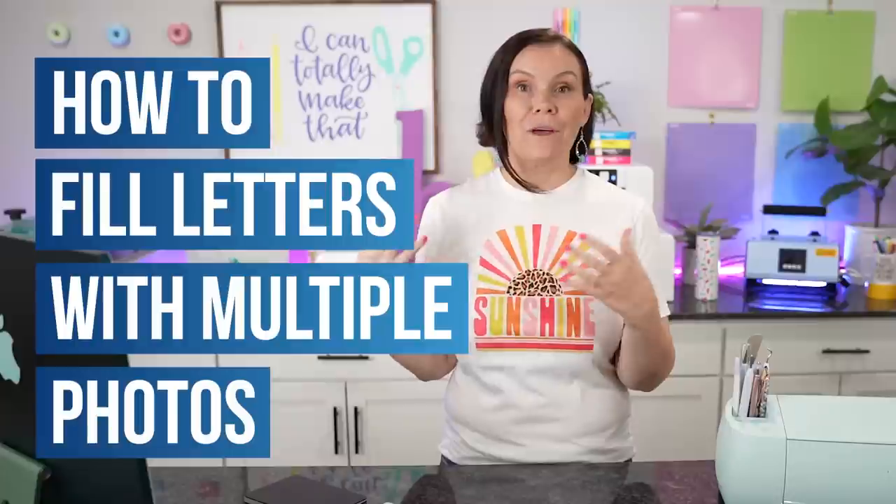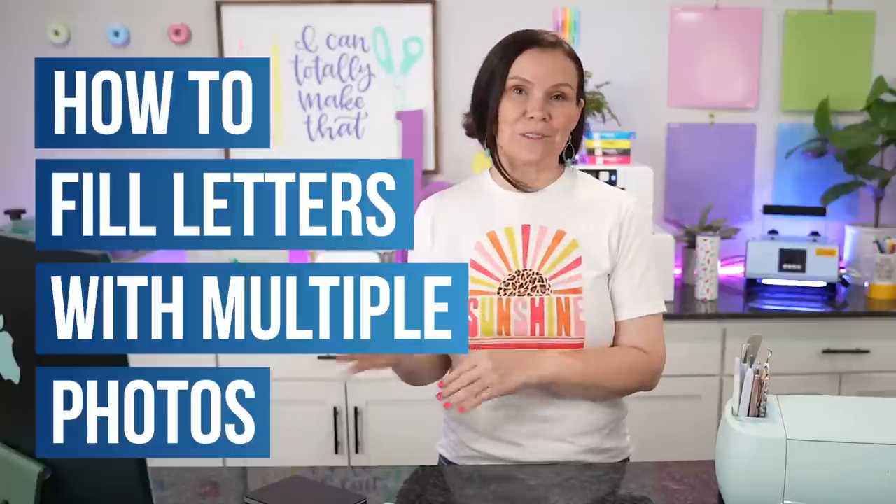You guys asked and we listened. You wanted to see how to fill font with photos — but multiple photos. Last time we just showed you with one photo. If you haven't checked out that video, make sure you do — we'll have it linked above. Stay tuned because I'm going to show you guys how to do it.